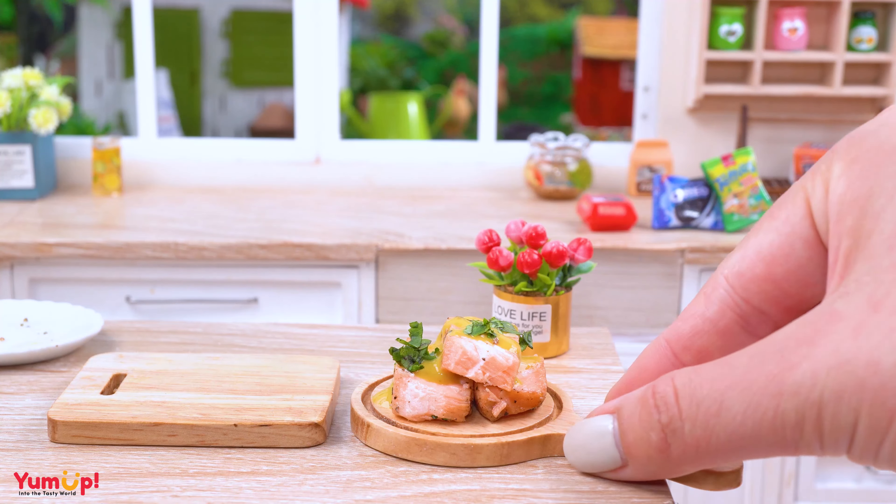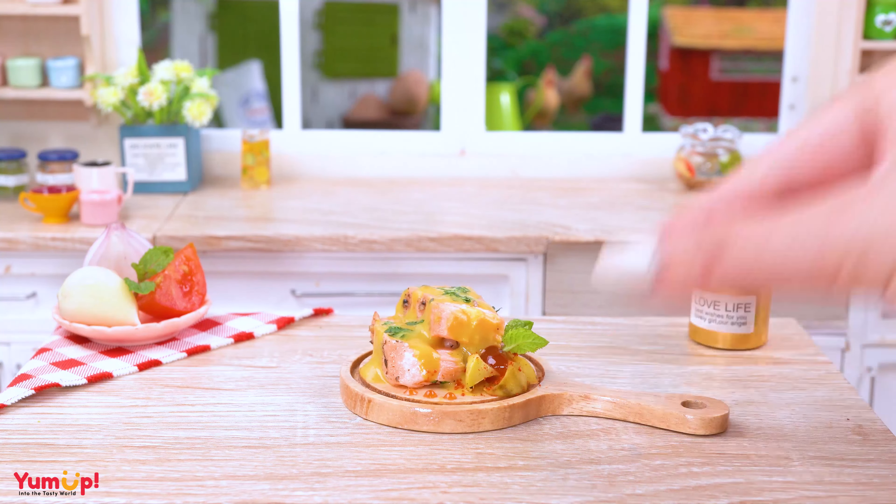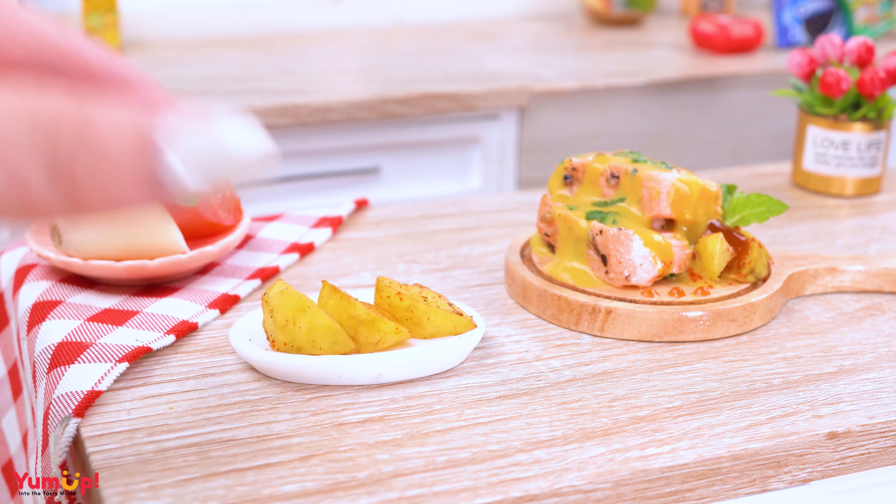Heat the butter in a skillet over medium. Once the butter is melted, add the salmon fillet to the pan, skin side down!